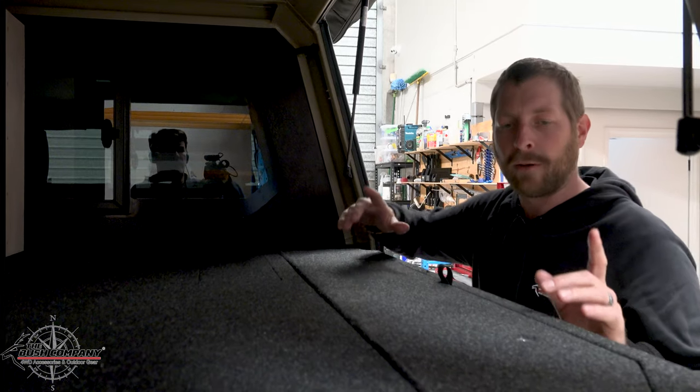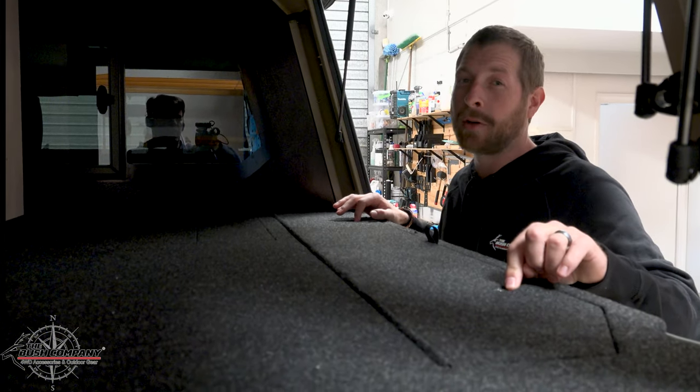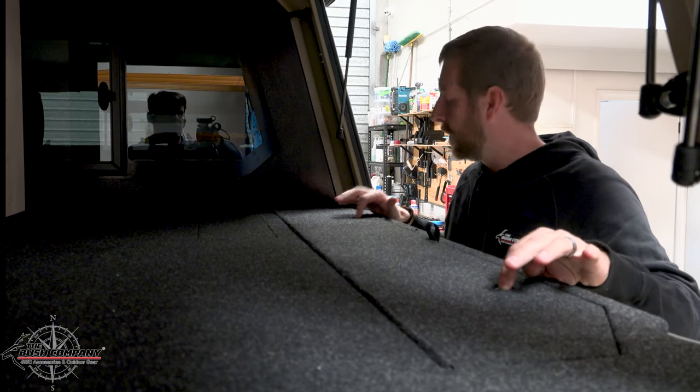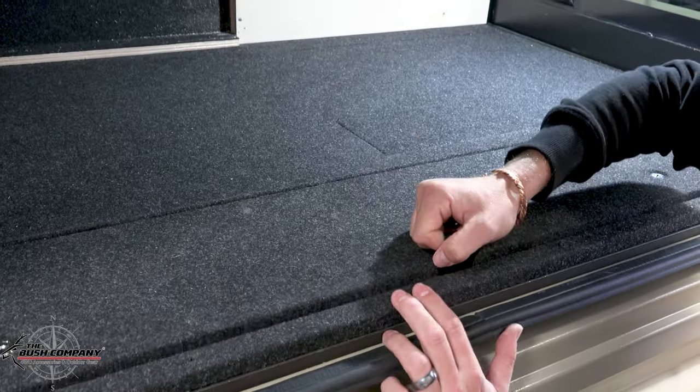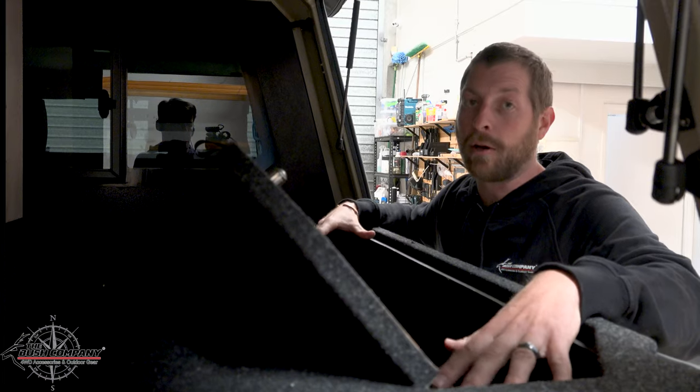For the gun box I've put in two barrel locks from my local hardware store, hinged with a piano hinge - it opens up really easily. Massive storage in there; I can get all the rifles or fishing rods and reels I want. Really good, safe, dry, lockable storage.